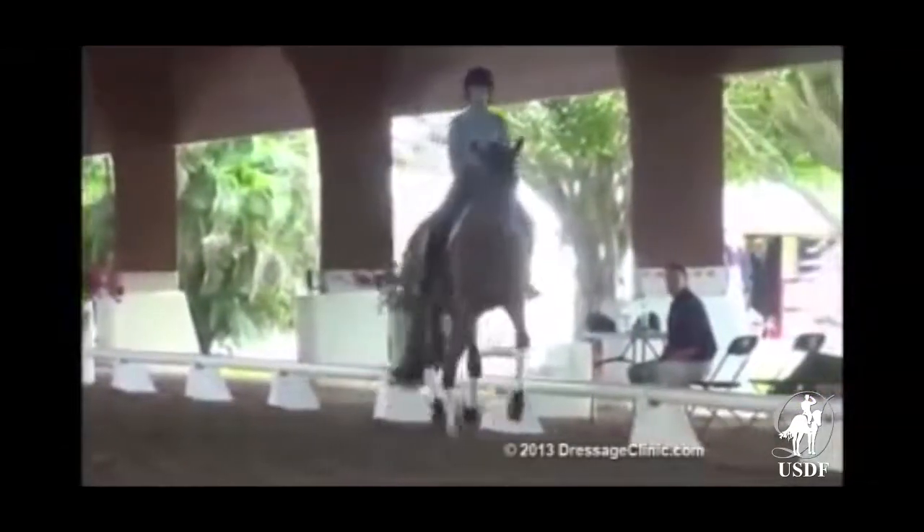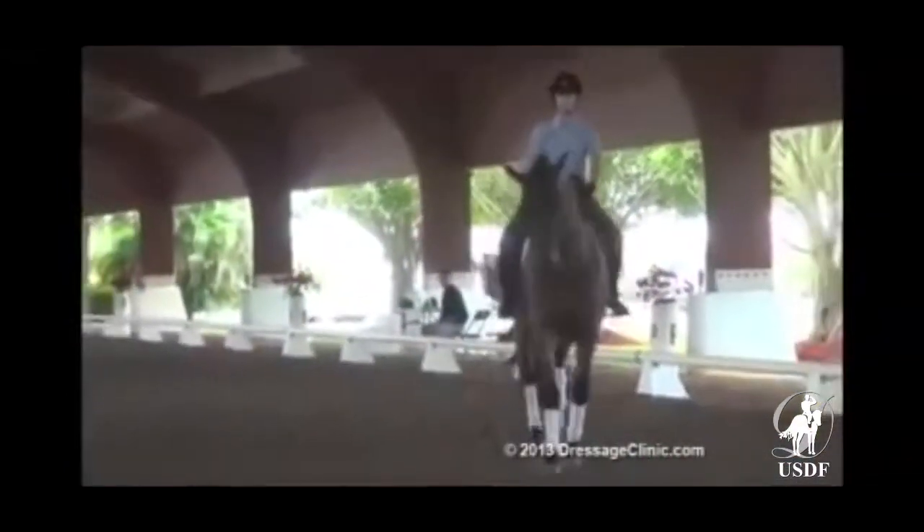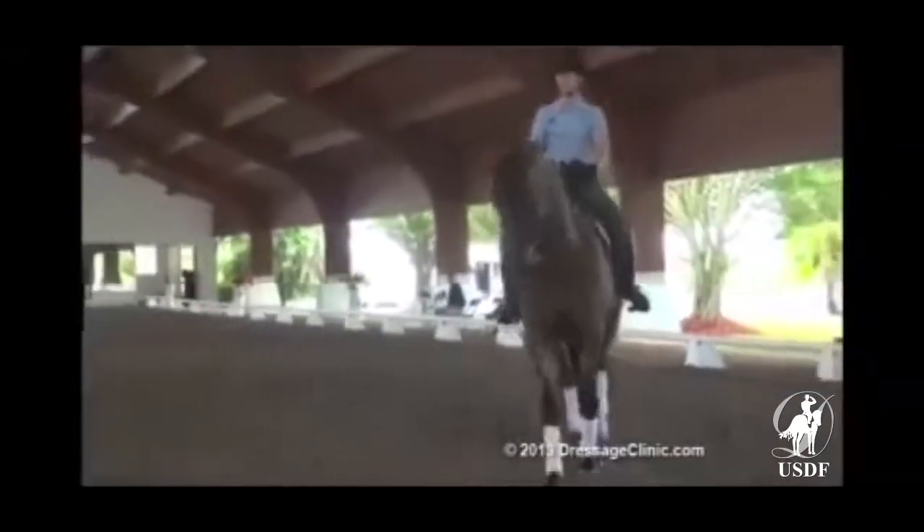Okay, diagonal towards A. When you're done with the pirouette, you should be facing E, controlling the rotation.